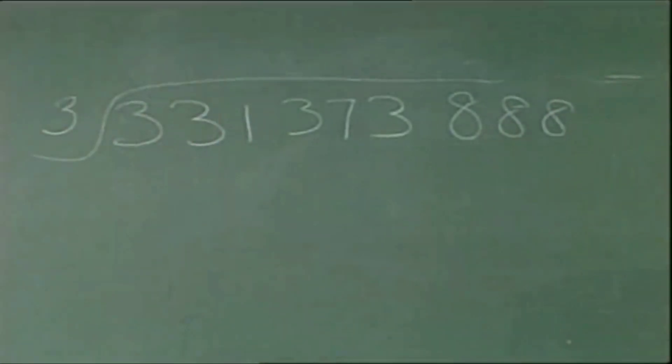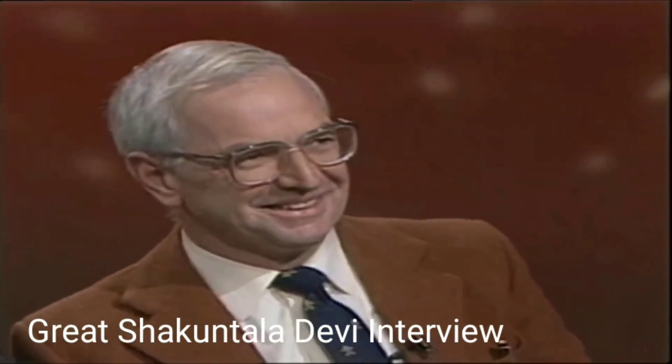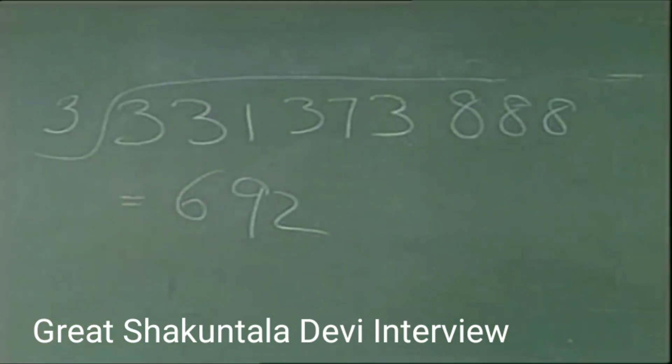The answer to this number: 692. Yes, that's correct. That's wonderful, thank you very much. 692, that's the answer. Absolutely, that's right.